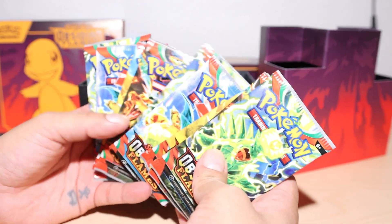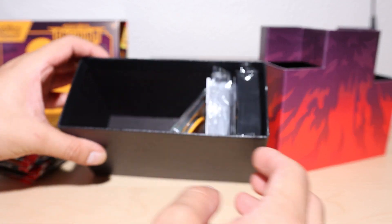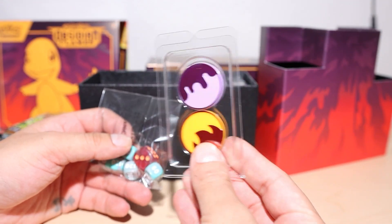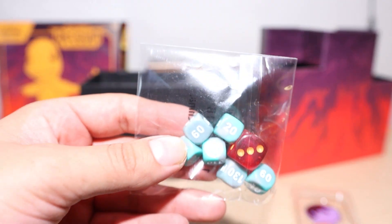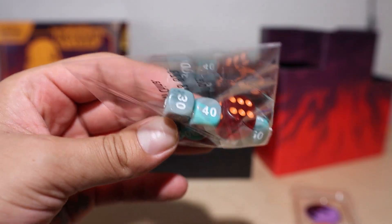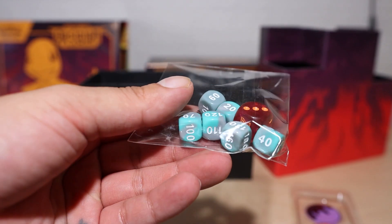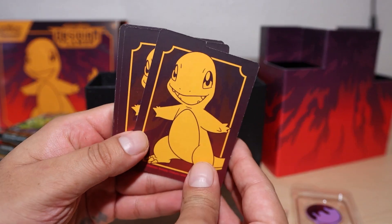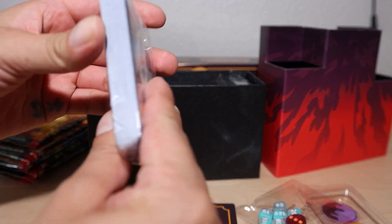I love the Obsidian Flames cards. I really want to pull that Charizard — the price for it has gone down tremendously. Inside this ETB we got our usual counters, pretty cool dice. Let's take a closer look — it's got like a mix of mint and grayish color on the dice, which is actually pretty cool. And we got our little Obsidian Flames Charmander card separators.